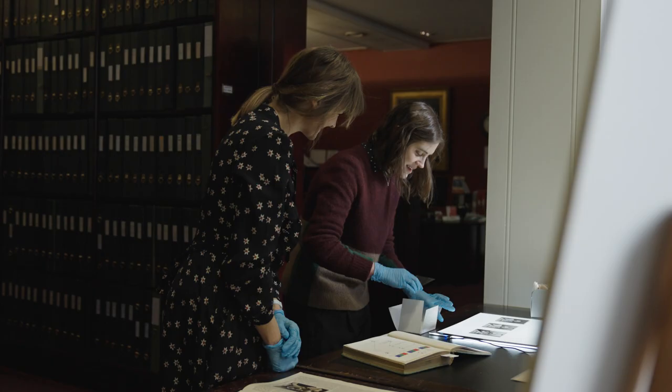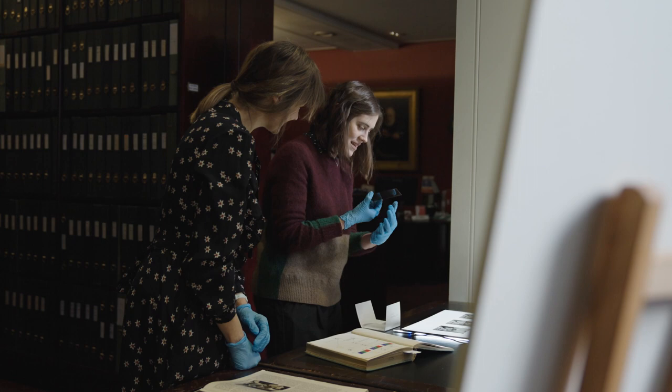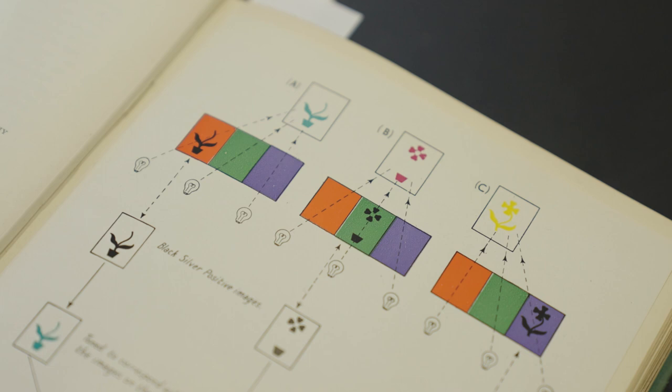My name is Ines Alves, I'm a digitisation officer at the gallery. My work includes digitising — either by scanning or photography — parts of the permanent collection, and also scanning key works of the Yvonne archive, supported by the Chanel Cultural Fund.